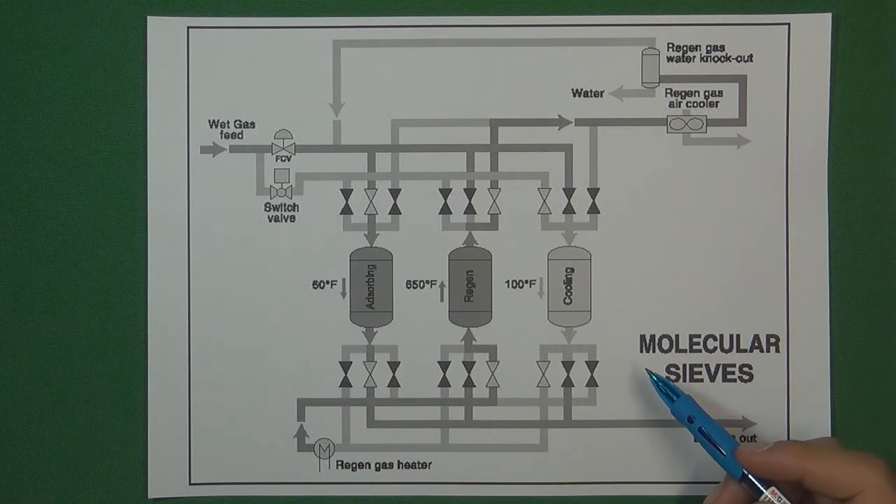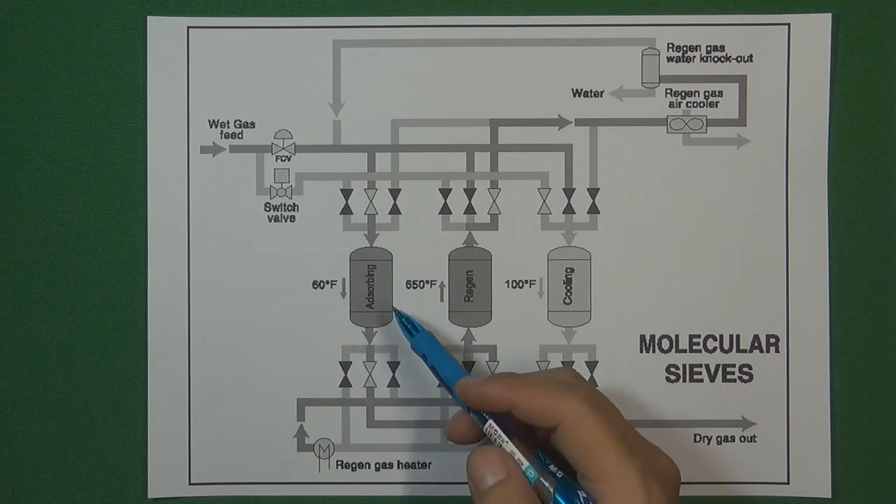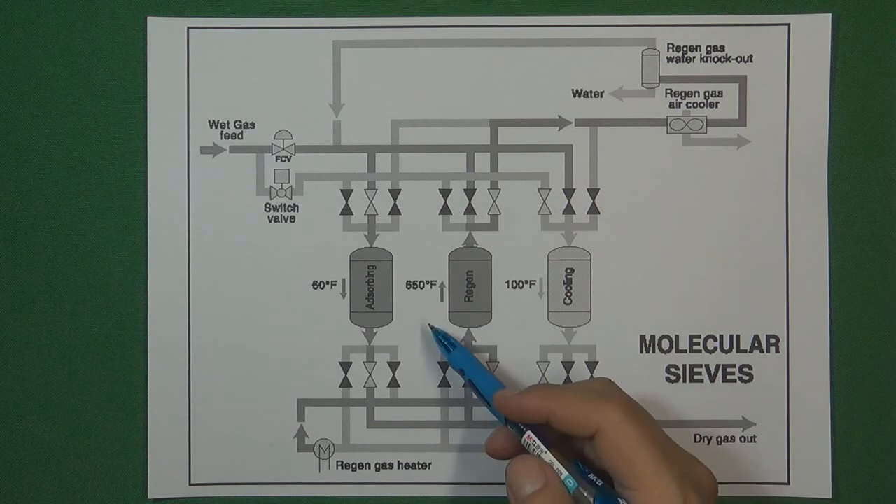Hello, welcome to Valve channel, I'm Stephen. In some kind of flow control system, the temperatures are very critical, just like the molecular surface flow control system.